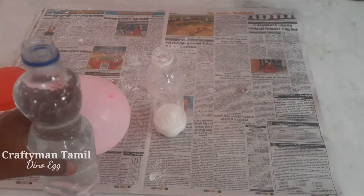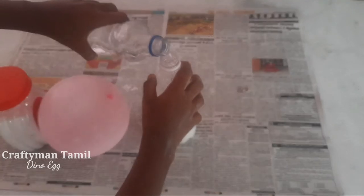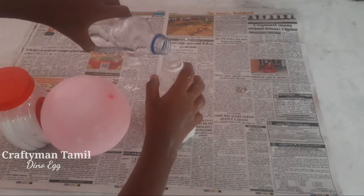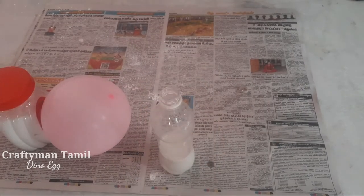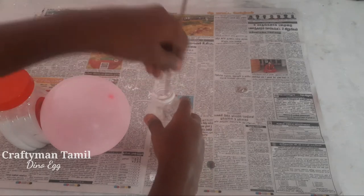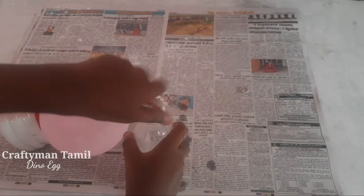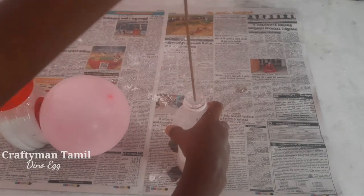I put a little bit of water in my hands. Now let's mix it a little. Let's mix it well. Now let's mix it well as we put it in. First, I put it in my bag. Mix it well.